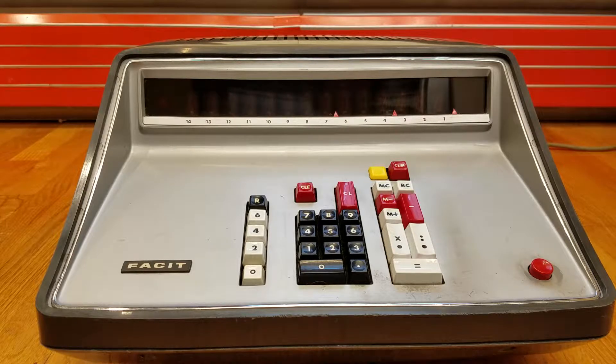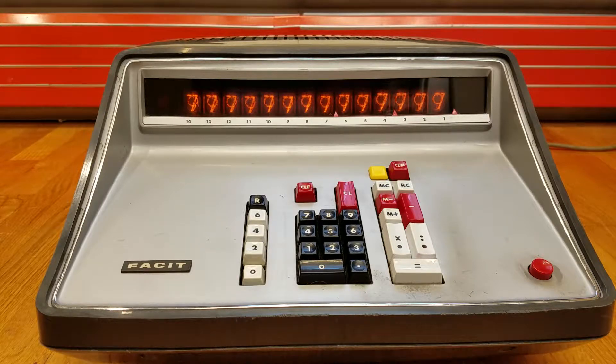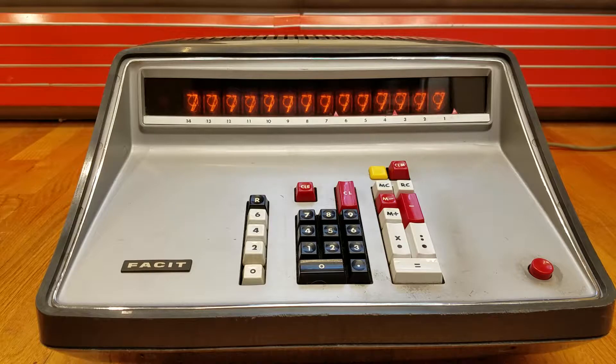So what does an $1,100 calculator do? When you turn it on you'll notice that both the 7 and the 9 digit in the Nixie tubes are lit up, and that is the default onset of the machine. This is a binary coded decimal machine, which uses 4 binary digits to represent each decimal digit. In binary coded decimal, if all of the binary digits are set to 1 that's an invalid state, but the decoder logic which drives the Nixie tubes decodes that as both the 7 and the 9 being lit.